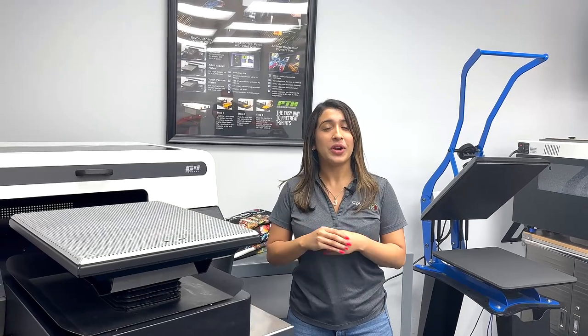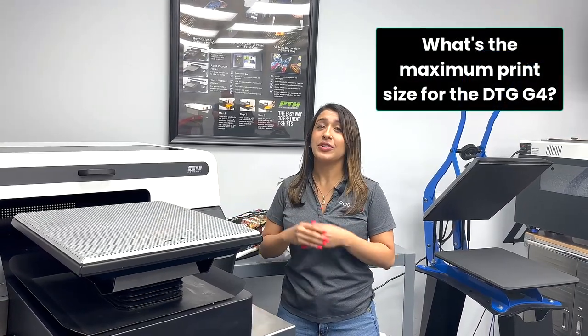A lot of people ask: what is the maximum print size for the G4? The answer is 16 by 20.